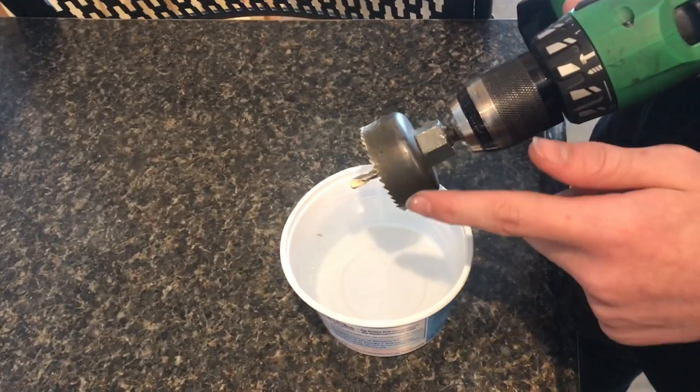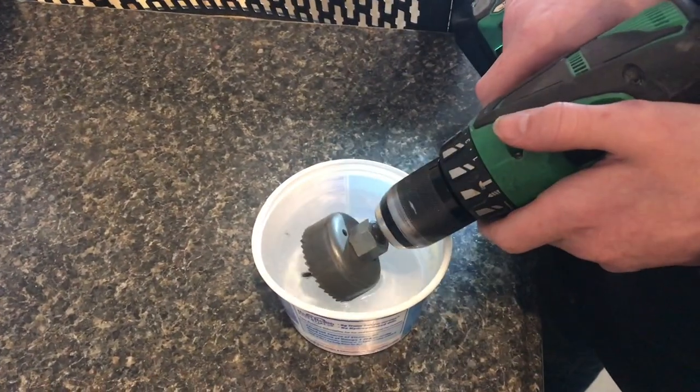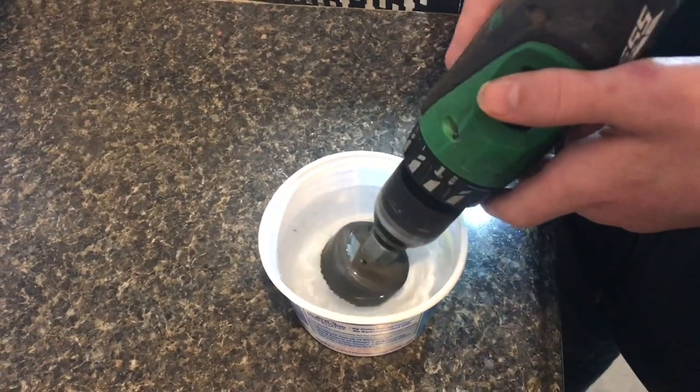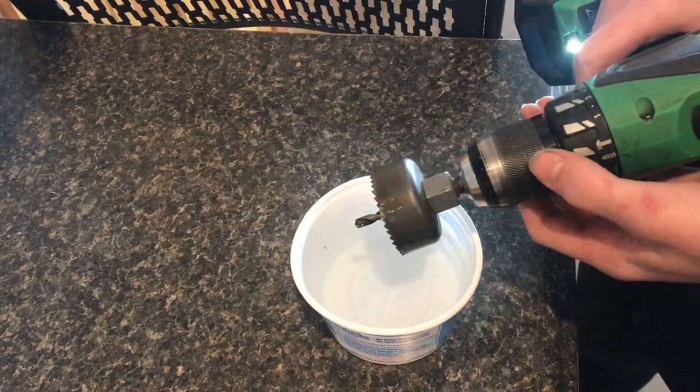When you're drilling, there's a lot of friction on this bit and it can heat up really quick. You want to have water nearby where you can cool it off, because this can get really hot and you can actually re-temper the blades, which will cause them to dull out.